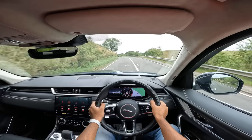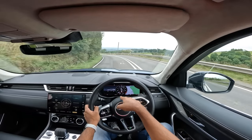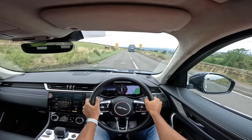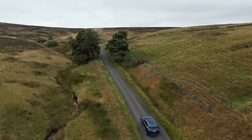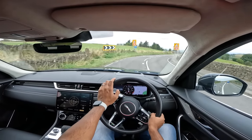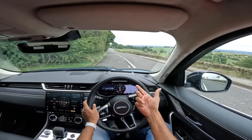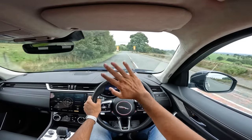The four drive modes — eco, comfort, dynamic, and snow/ice — alter the engine, steering, gearbox, and suspension. The F-Pace is very underrated but doesn't sell well because Land Rover offers better options at a similar price range, which is a real problem for Jaguar Land Rover. So guys, this is my vlog of the Jaguar F-Pace P400e plug-in hybrid — a very nice sporty car, but the battery weight makes it heavier. It is better to buy the diesel version, which is also more frugal. Thanks for watching, give a thumbs up, subscribe, and see you in the next video.